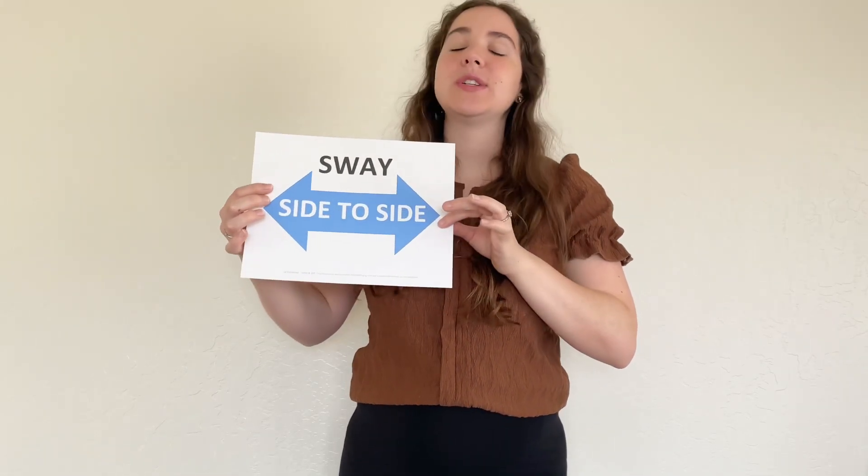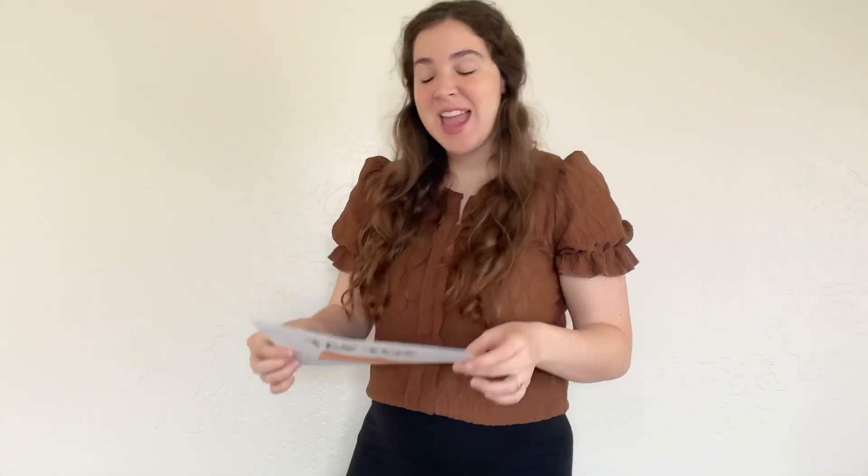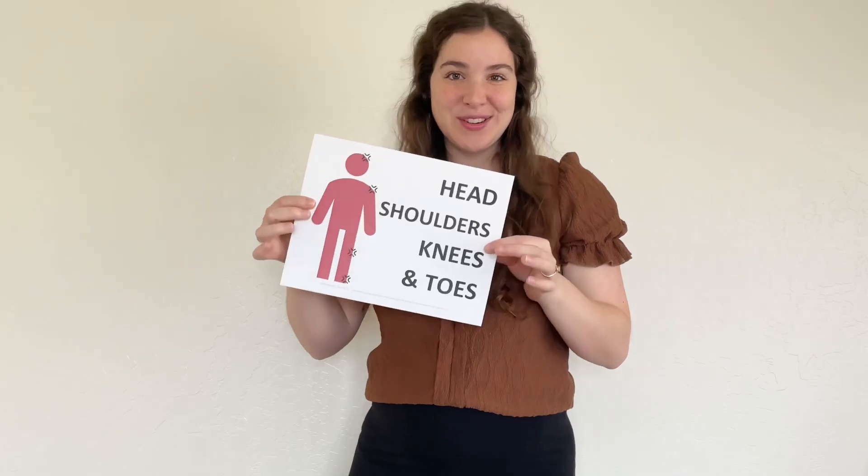We have some posters with simple actions like this one with the sway. We also have one that has a toe tap that I'm going to show you, and then we also have — here's a sneak peek — a fun version that you can use with head, shoulders, knees, and toes, and I'm going to show you what that looks like. The basic idea of this activity is just to sway back and forth to this song. It really lends itself to that swaying, lilting pattern.